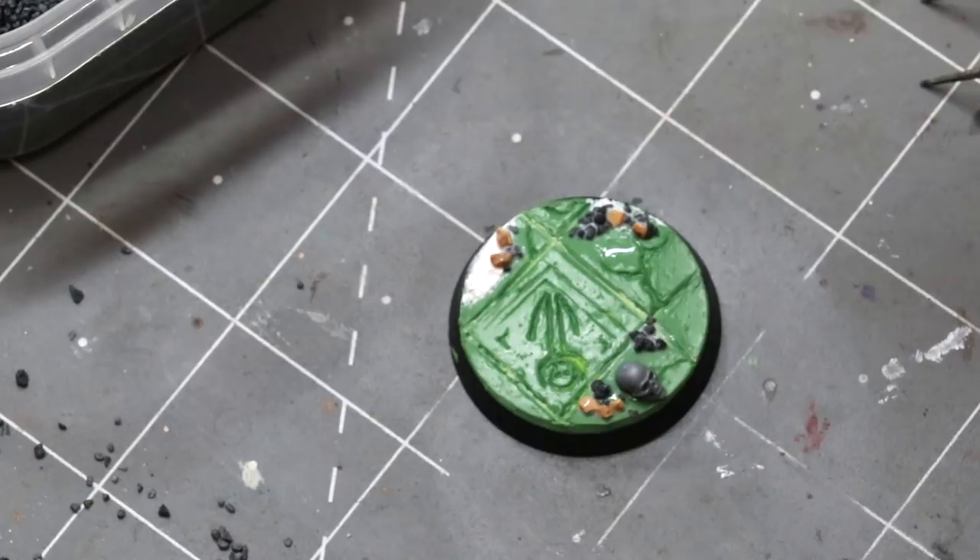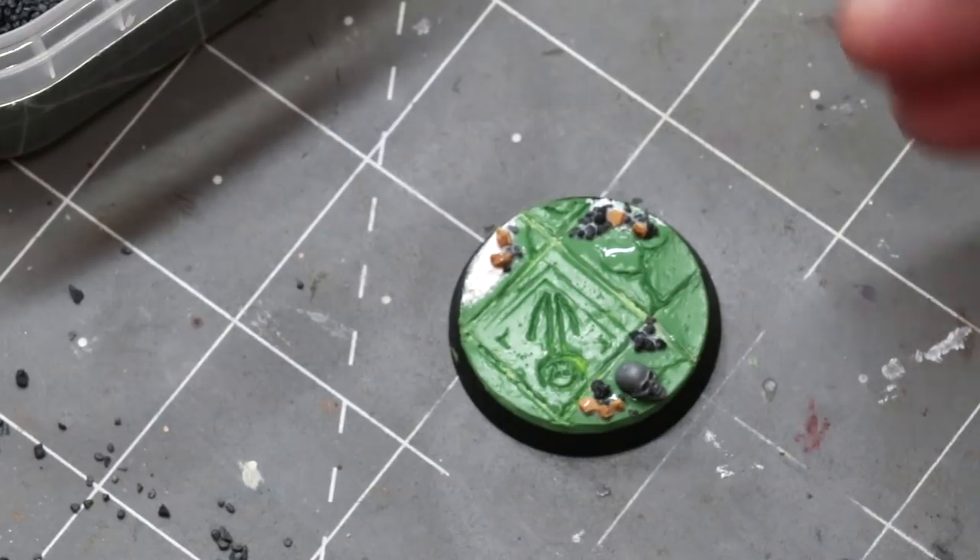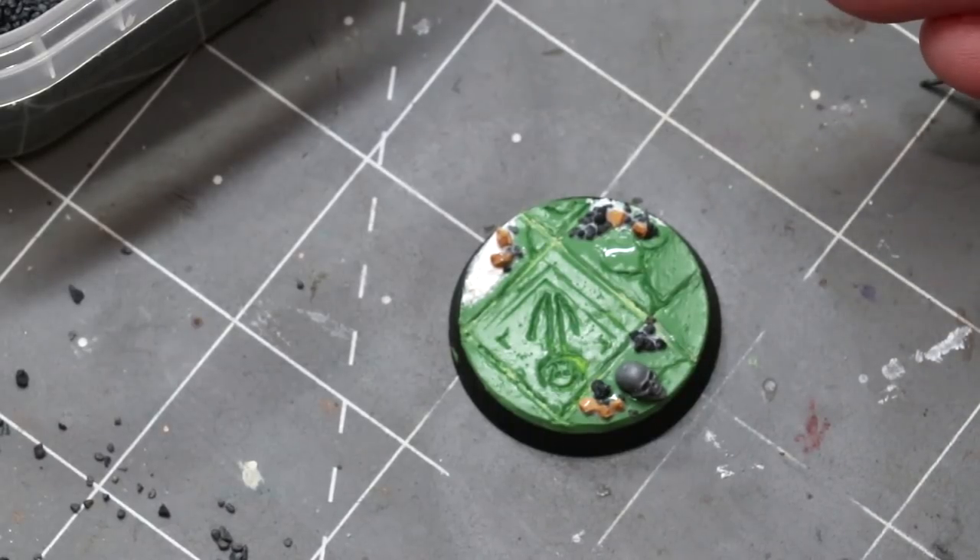You can certainly explore texture rollers as well if there's a texture or pattern you enjoy. But that's making a dungeon base — I certainly hope you liked it. If you did, give it a like and subscribe for additional hobby cheating in the future. If you've got any comments, questions, or suggestions for future videos, go ahead and drop those down below. Sharing is always the nicest thing you can do. We'll see you next time.